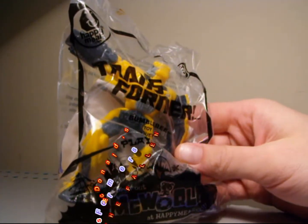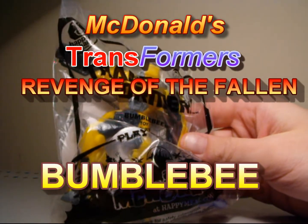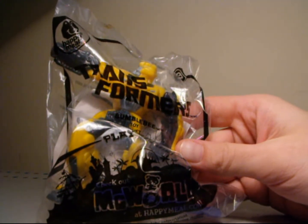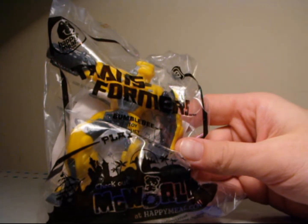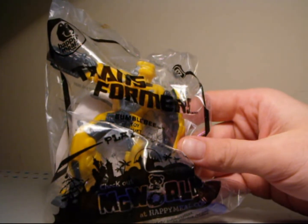Gonna do a Transformers Happy Meal McDonald's toy review. This is Revenge of the Fallen Bumblebee — he is number three in the series. There's six to collect. I already reviewed Blackout, Megatron, Starscream, and now Bumblebee. I still need Ironhide and Optimus Prime, so if you can find those, pick those up for me, send them my way, and I'll reimburse you. Thanks a lot.